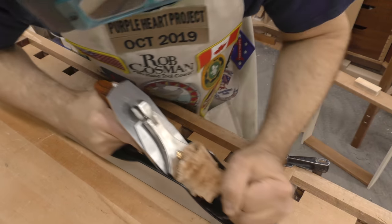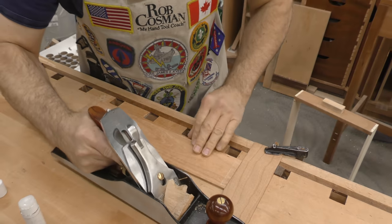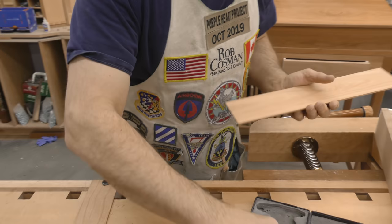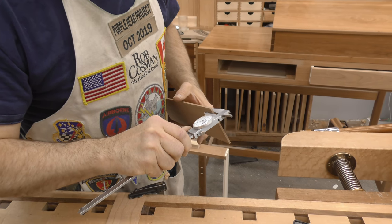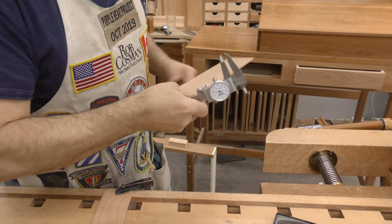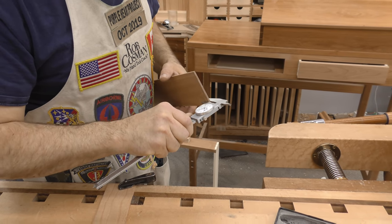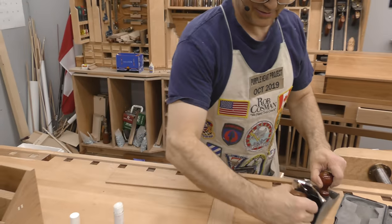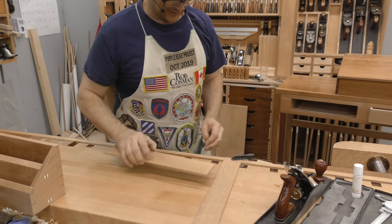Full length. No plane tracks, so it's a good flat surface. 35, 36, 35, 34 — excellent. We can deal with a 2-thousandths variance.